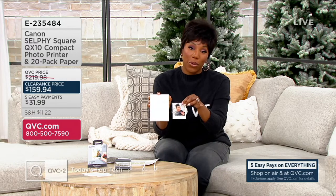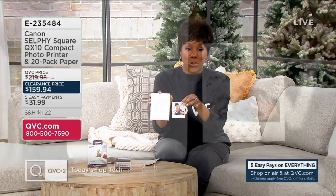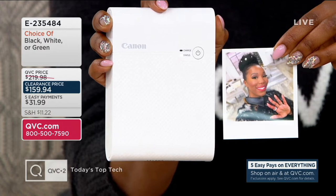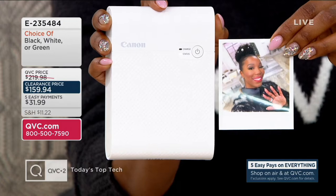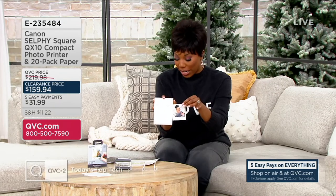If you're thinking about creating a scrapbook or a photo display, E235484 is your item number. You are saving $60.04 with our feature price, and your easy pay is $31.99. These square photos are just under three inches on each side.